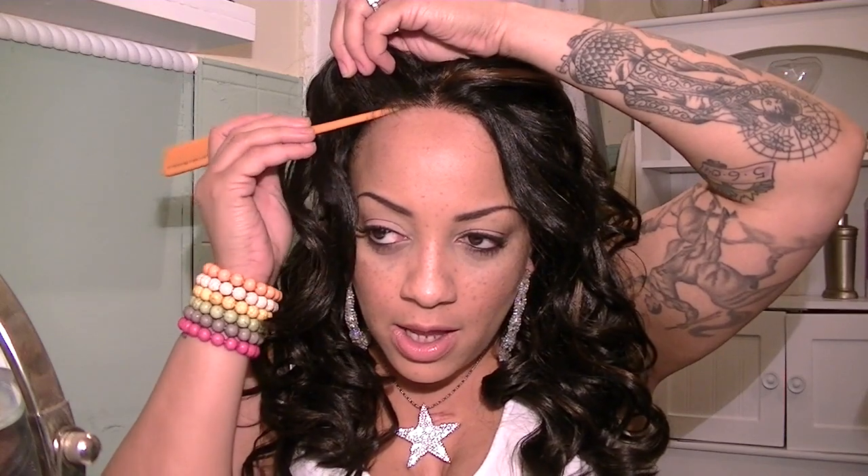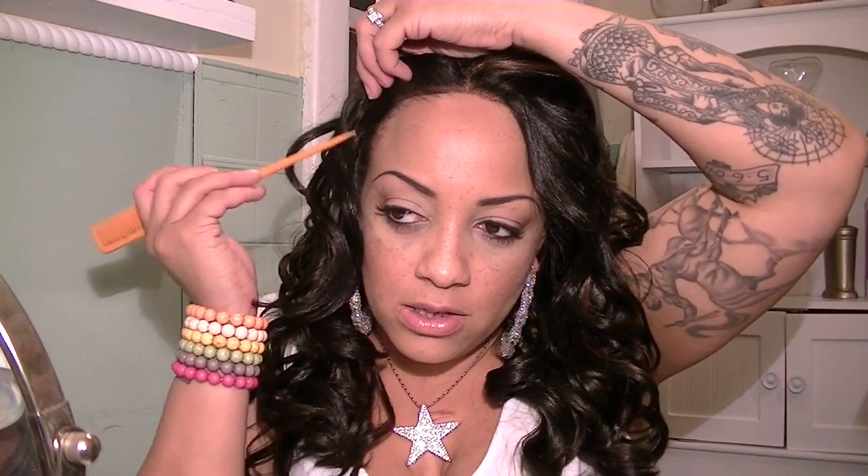I'm going to sit it on my hairline first because I like to blend in my own hair with it — pull a little bit of my own hair out. I haven't done a wig video in, like, the longest.